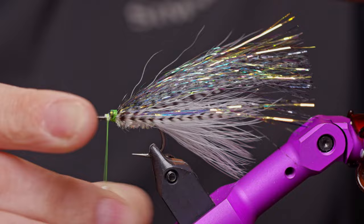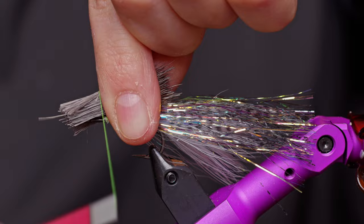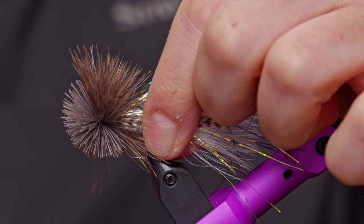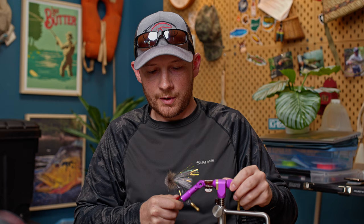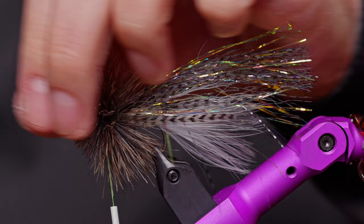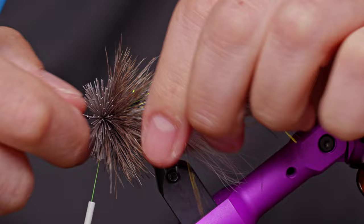I'll cord my thread up to make it a little finer, smaller in diameter, and stronger. Then make one loose wrap, start to sink the thread into the hair, do another one - hair starts to flare - and then take that third wrap and just chase the hair all the way around the hook. Pull nice and tight and that hair should have made one full revolution and shouldn't be going anywhere. Before advancing the thread forward, take a push tool - an empty pen casing works - and smash that hair up against the bump to free up space for one more spin.